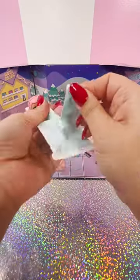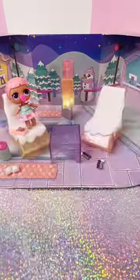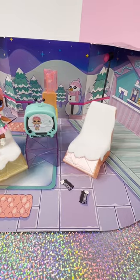Here's another tiny bag — oh, it's her ice skates! Here's some more furniture, what's in here? Oh, she gets a TV! Well, there you have it — we've got the ice skater's Winter Chill Hangout Spot, the Ice Zone.